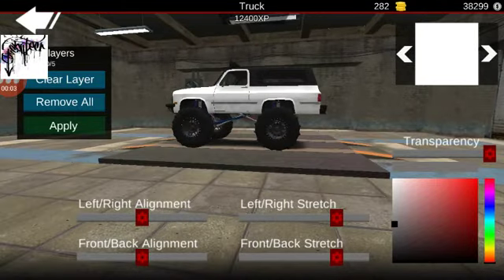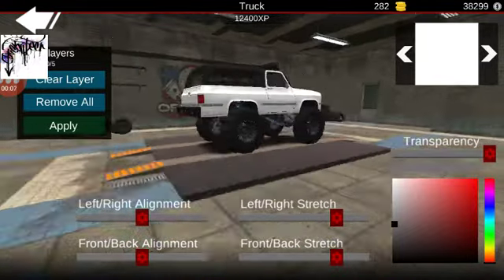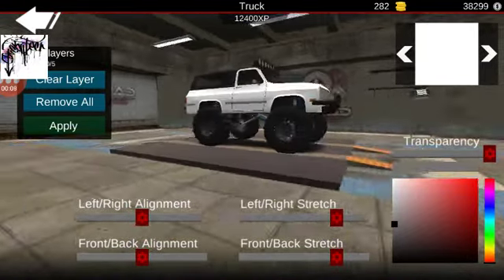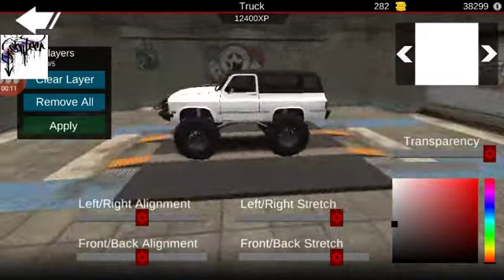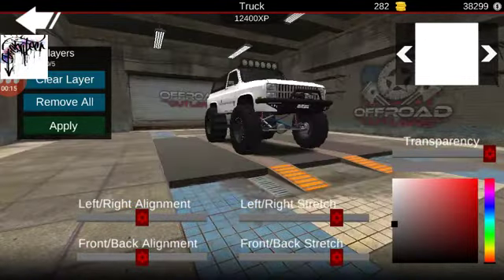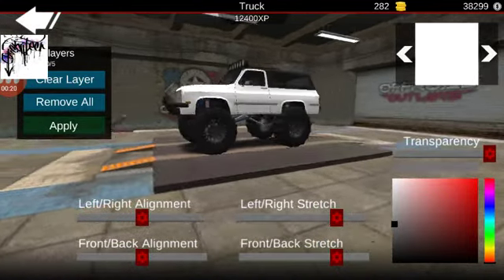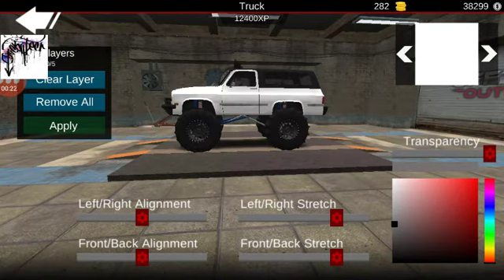Hey guys, it's Lowered and Stoner here and today I'll be showing you how to make a nice wrap for the blazer. It's the same wrap I had on my lowered blazer. I figured I'd set this up so I could tow it behind the other one as a nice show setup.